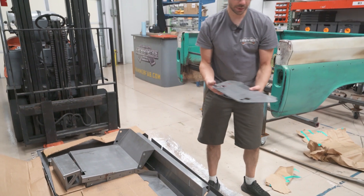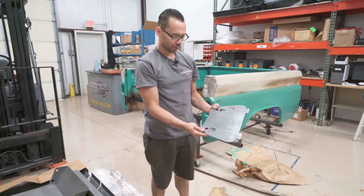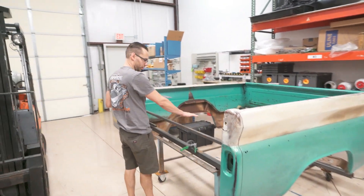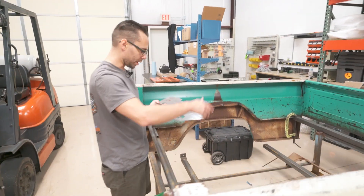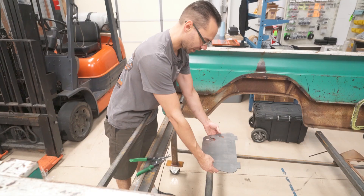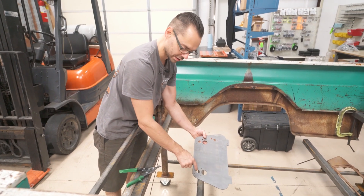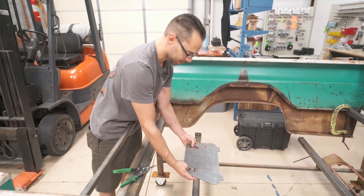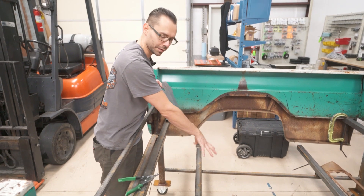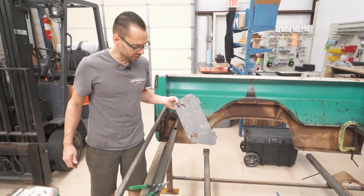This is going to become the access door for the fuel pump and stuff. When you pop up the trunk, this rear section pops up, and then this will be down on top of the fuel tank. It'll have two aircraft latches that go right here in these holes — you just pop those two latches and this hinges up and comes out, giving you complete access to the fuel pump and fuel sending unit.